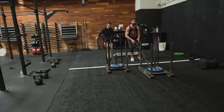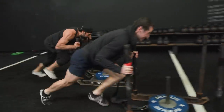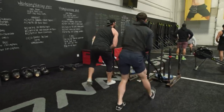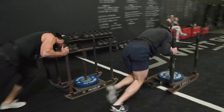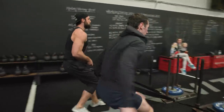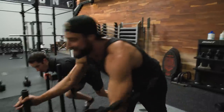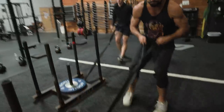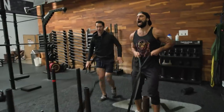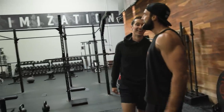Four more rounds — feet and glutes, extend, extend. Last two — glutes, extend, last backwards, let's go! That's the warm-up. I would never have thought that would be so hard.